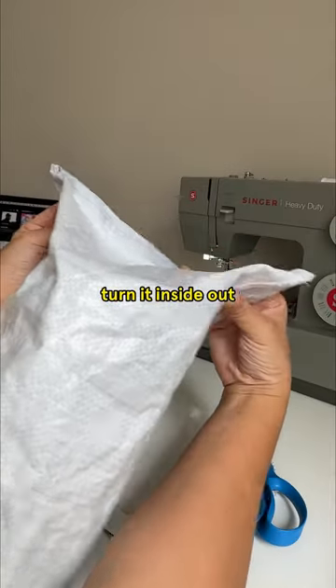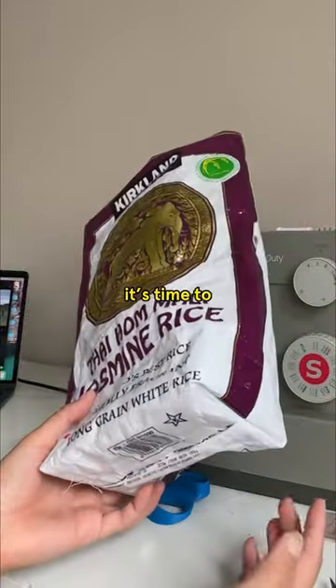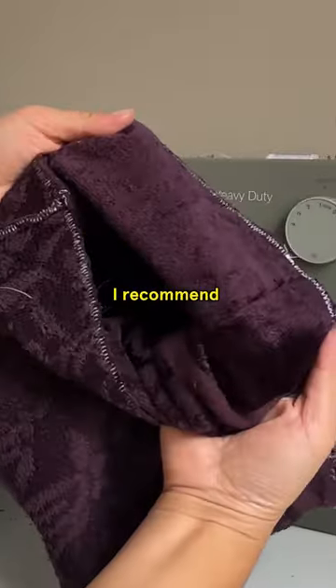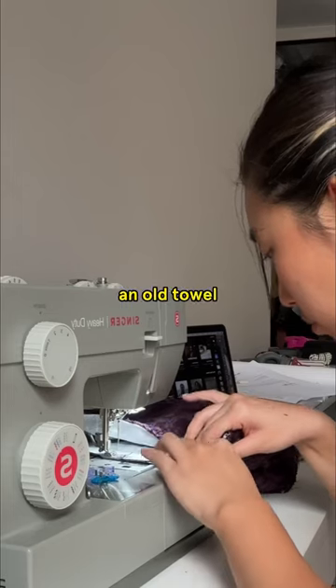Next, you're gonna turn it inside out and pinch the corners like this to make the base. Now that you have a sturdy base, it's time to make the lining. Do the same for the lining, but leave a small gap on the side. I recommend using cozy fleece or any fuzzy material you have on hand — I'm actually using an old towel here.